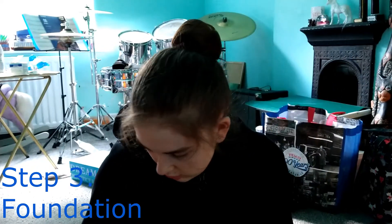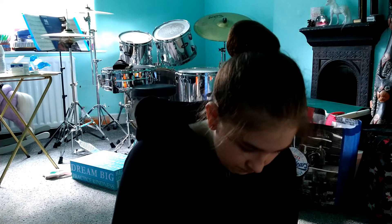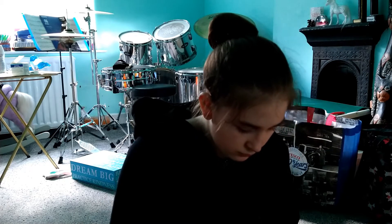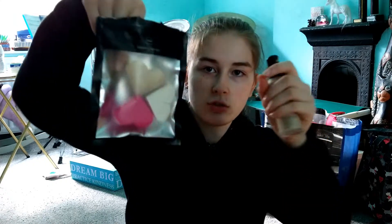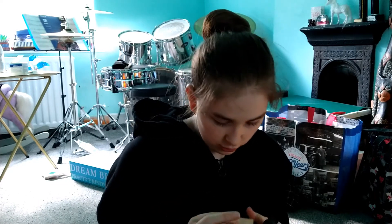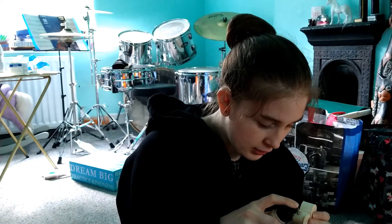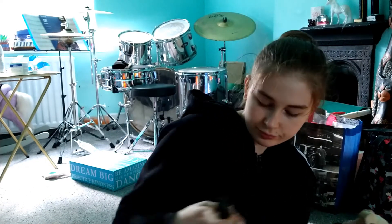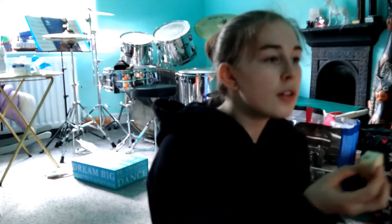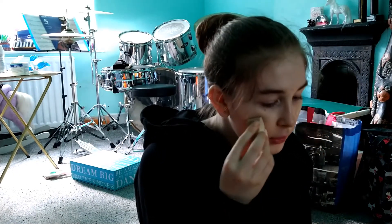Next is foundation — same one as the last video because I only have one. I just use sponges to apply now. I think my mum used to just rub it all over my face because I was too young to understand makeup, so of course I would not be doing it myself otherwise I'd look like a clown. As it's stage makeup, it'd be two squirts and then apply to the worst bits of the face and then blend.